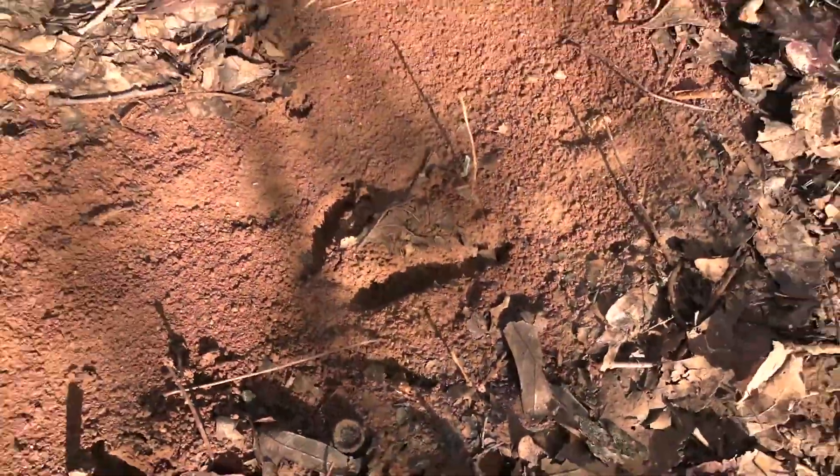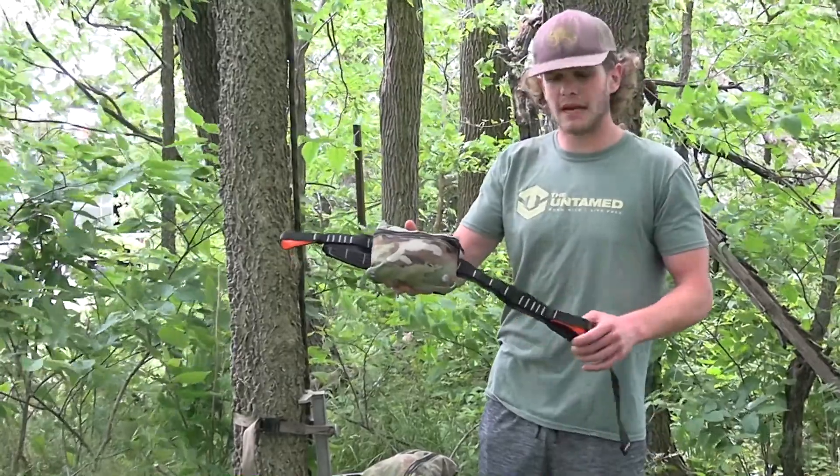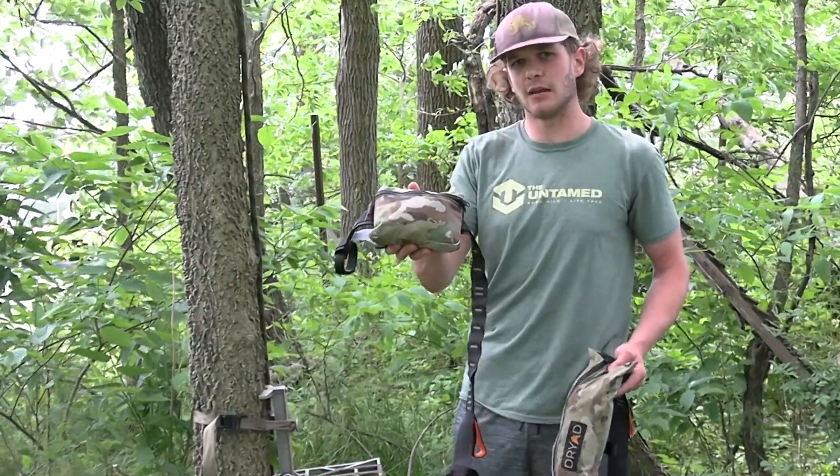This year I went down to Tennessee to hunt with Dane and let him test out the new mini. So this is the mini with the little bird pouch and the Kill Deer harness. This will be my setup that I'm rocking this year and honestly this thing is going to be a game-changer.